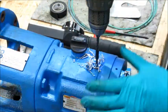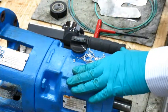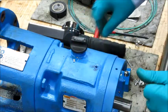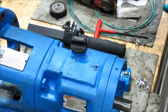Once the hole is drilled, brush aside the chips, clean the hole possibly with some air, and you're ready to tap.